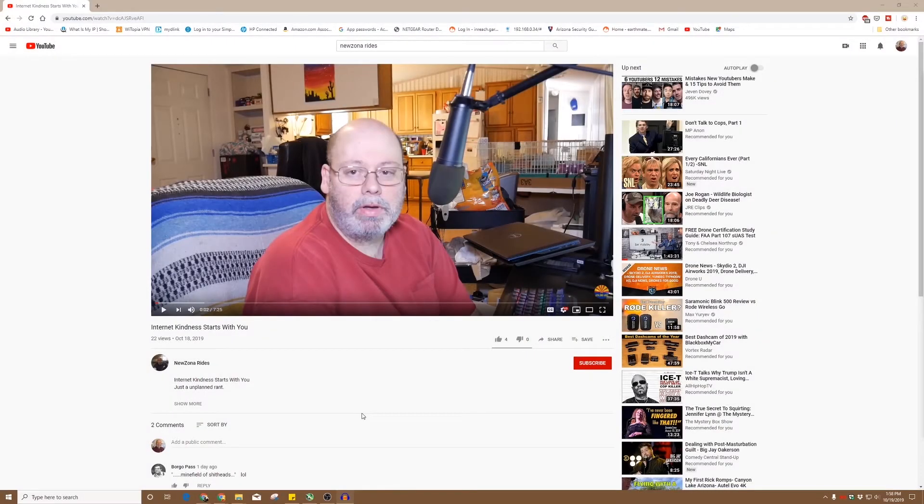Hello everybody, thanks for watching my channel. If you wouldn't mind, I sure would appreciate a thumbs up and a subscribe. And if you don't want to miss any upcoming videos, hit this bell right here. Thank you very much.